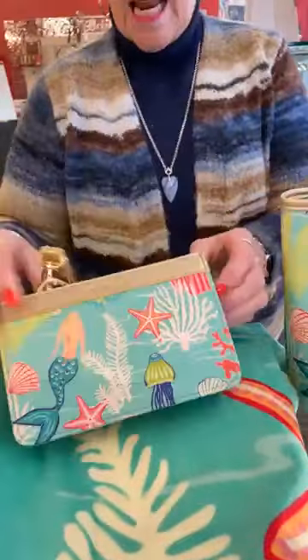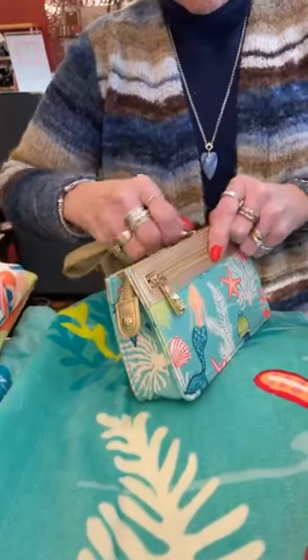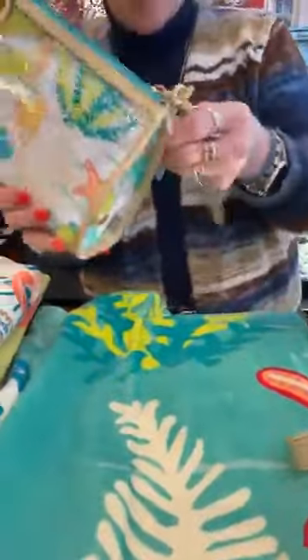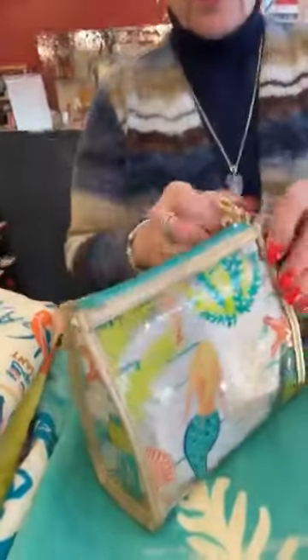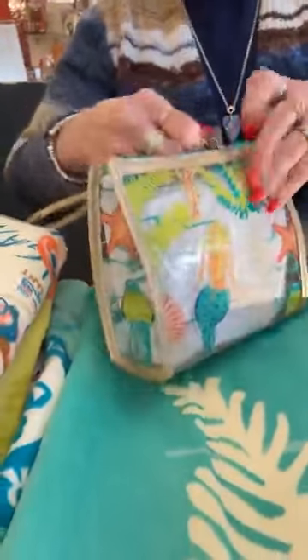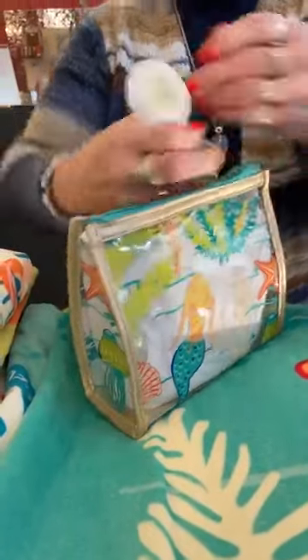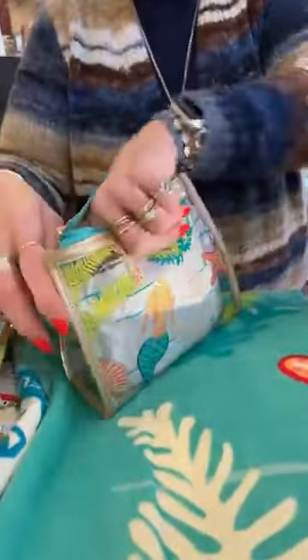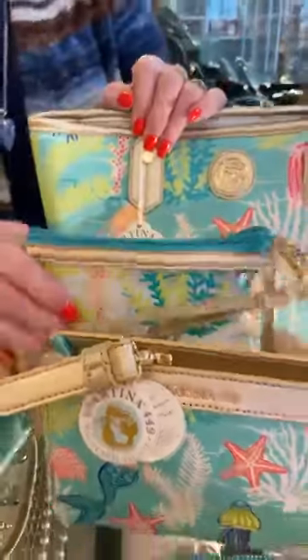Then the Golden Mermaid wristlet — it's $68, just so cute, lots of room and a nice back pocket. And then we have the clear beach wristlet which I really like, $42 — it's a new piece to the collection. It has a lot of room, so cute.